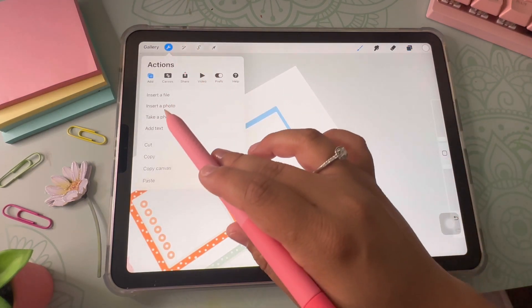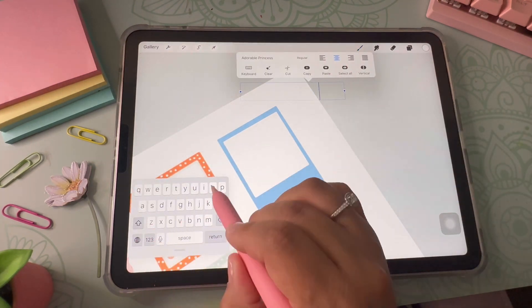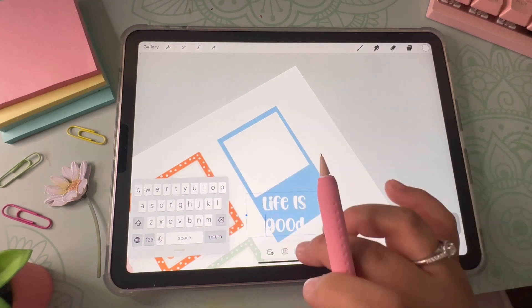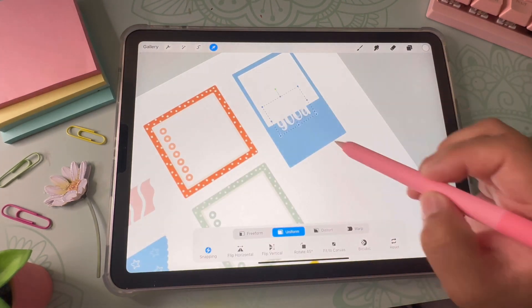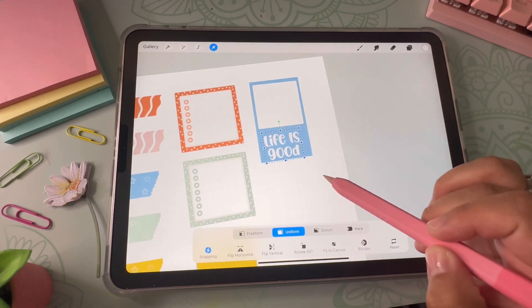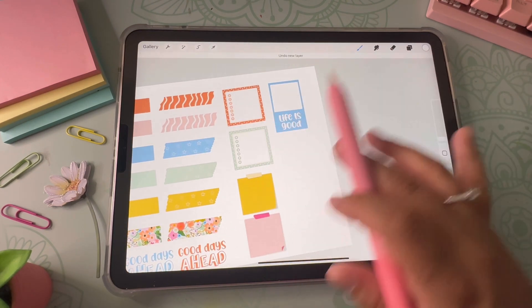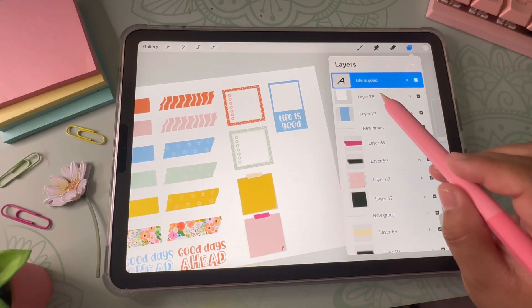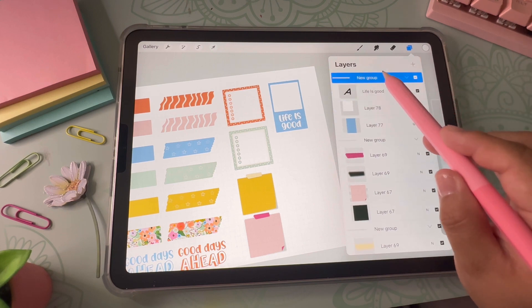I add some text to the picture frame sticker — going to the wrench tool, clicking Add Text, and typing a fun phrase. I wrote 'life is good,' changed the leading so the words are closer together, and enlarged it. With text it's easy to enlarge without affecting pixelation. Then I group all the layers together.